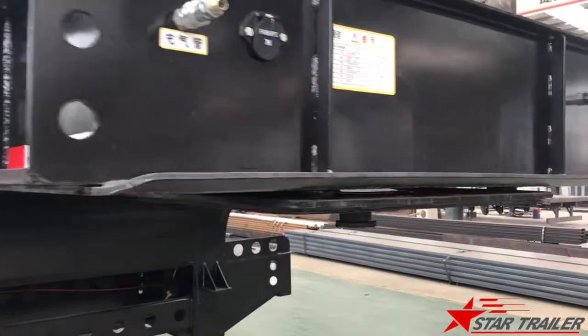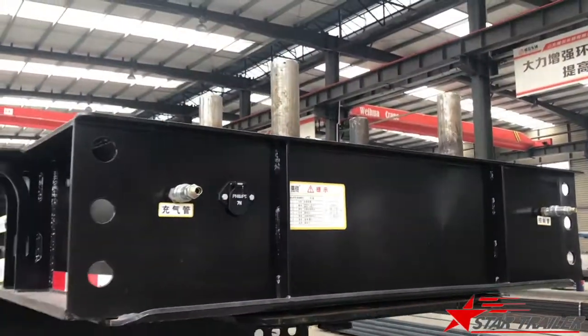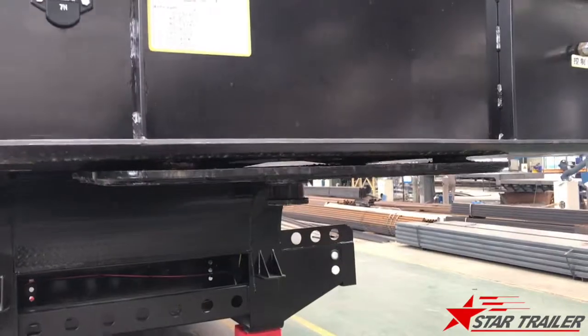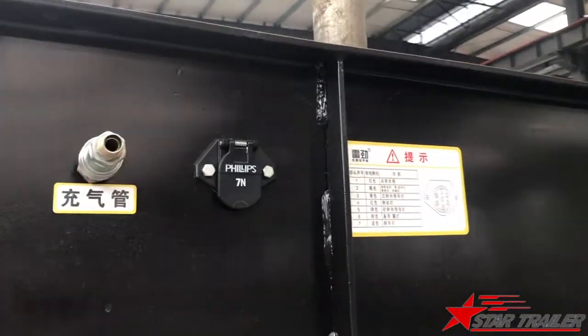To make sure the loading jack could be adjusted, they use a hydraulic system to design the tipping plates to move up and down. This is a braking line and electrical line here.